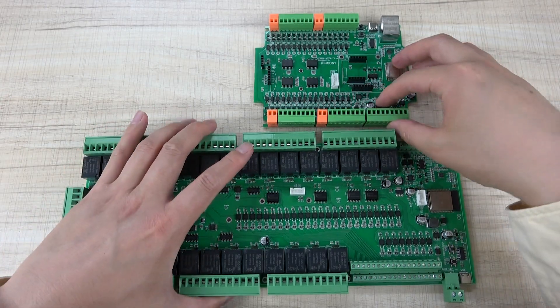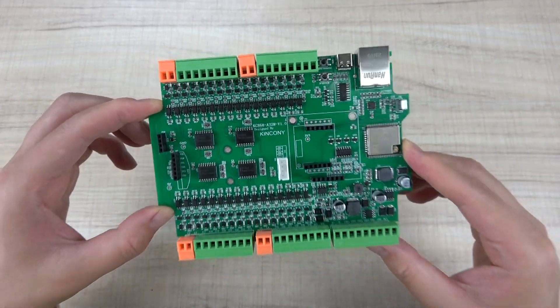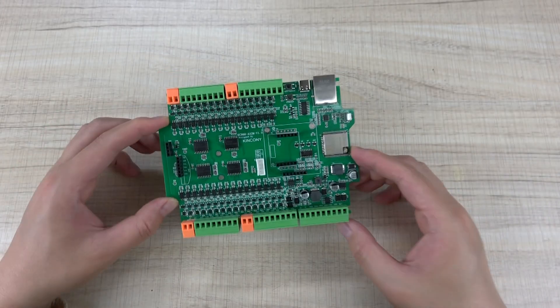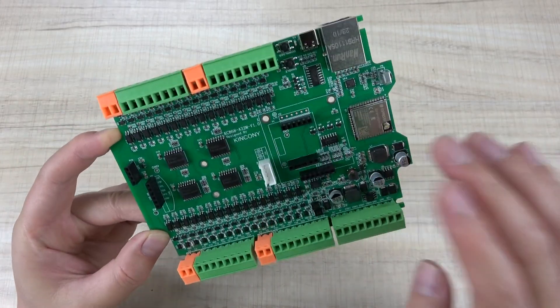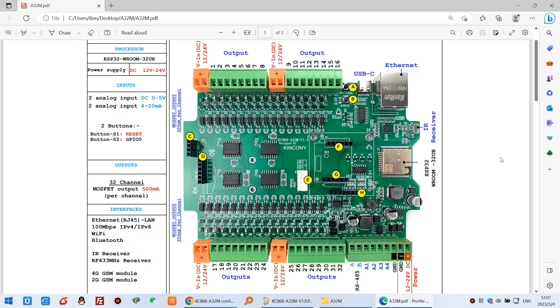So this is the A32M board. In this video I will show you the hardware details, and how to integrate it with Home Assistant using ESPHome. Also, you can write any custom code to this ESP32 module. Okay, let's look at the hardware details.